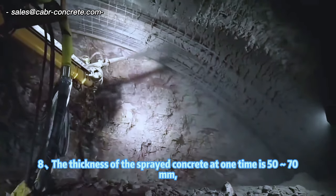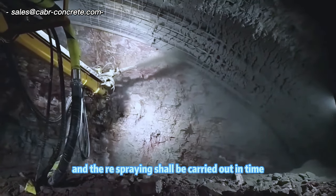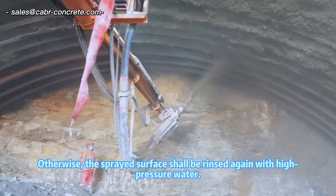Step 8: The thickness of the sprayed concrete at one time is 50-70 mm, and the re-spraying shall be carried out in time. The interval between re-spraying shall not exceed 2 hours. Otherwise, the sprayed surface shall be rinsed again with high-pressure water.